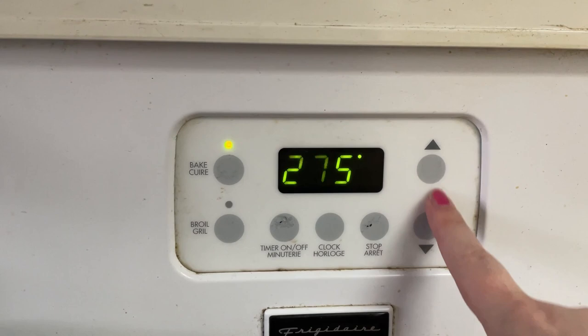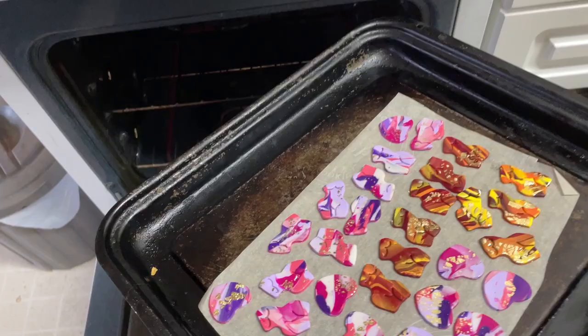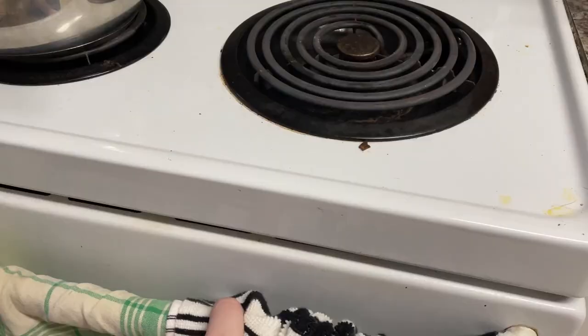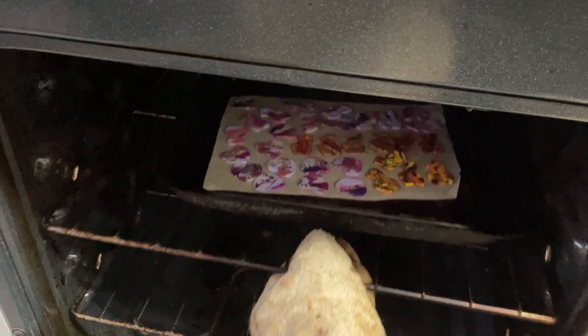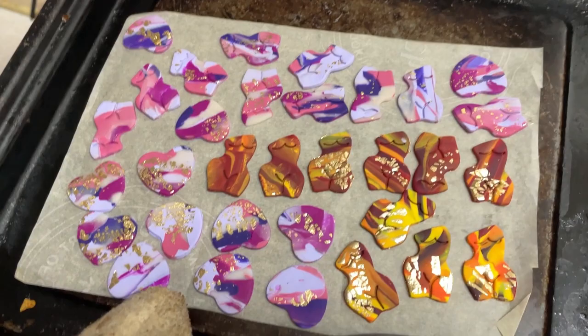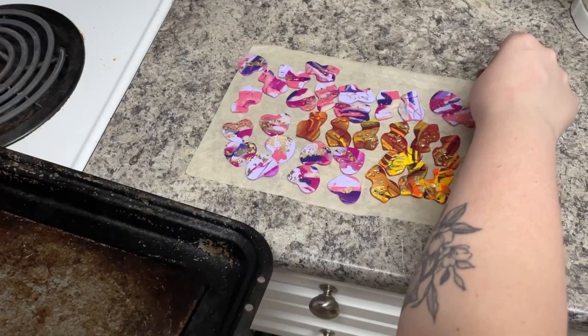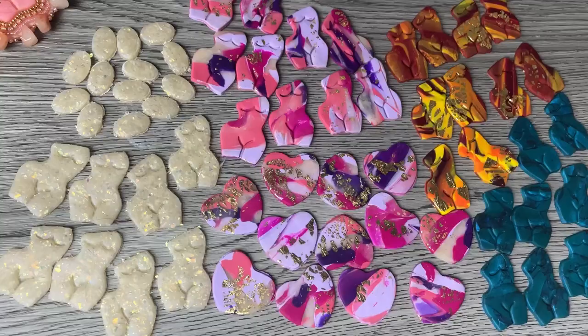Check the instructions on your clay — mine says 275°F, so I'm going to lower the temperature and preheat my oven. Then put your pieces right from the parchment onto a baking tray and into the oven. Bake them for about 10 minutes, follow the instructions, then take them out. I like to put mine right on the counter on their parchment paper to cool — this way they cool nice and quickly.